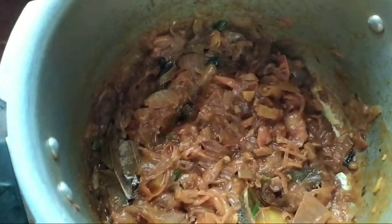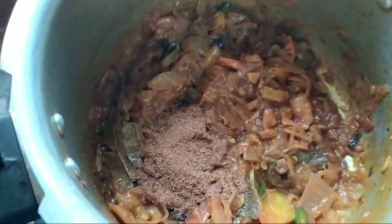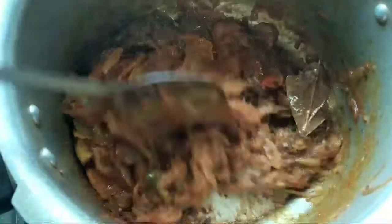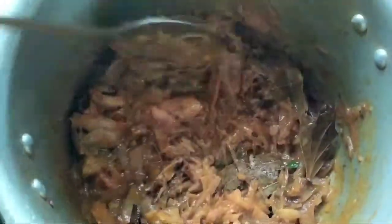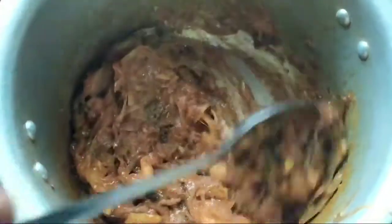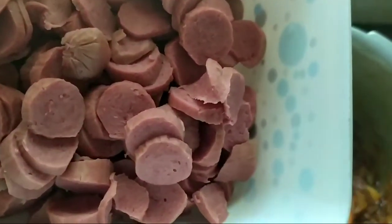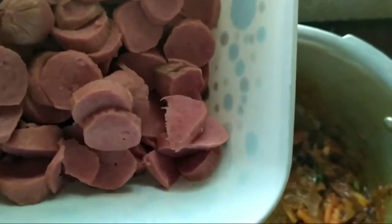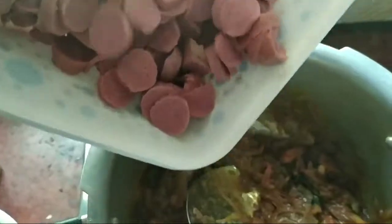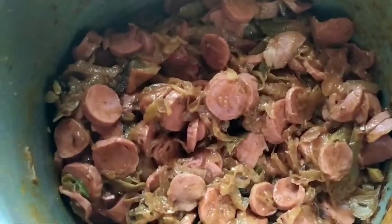I will add a little salt. You can add some herbs. Now we are going to make a mixer and cut the sauce.